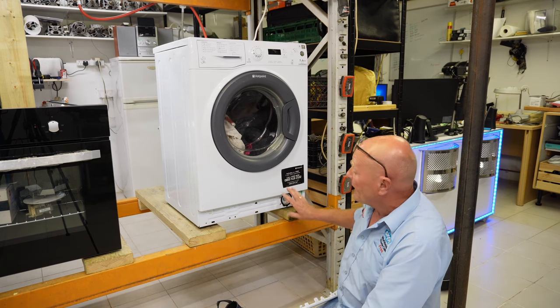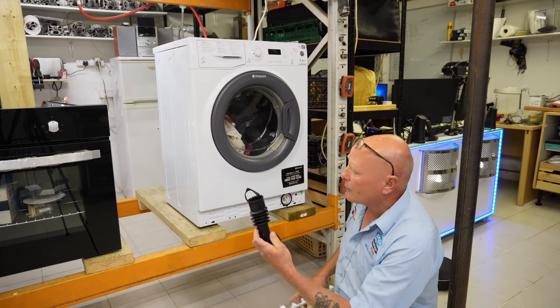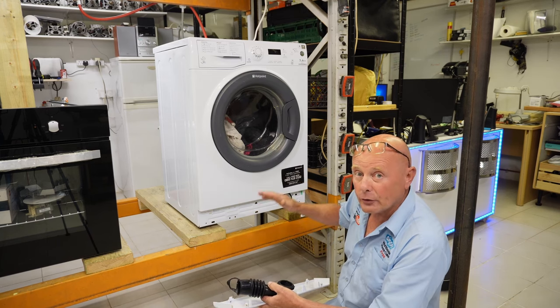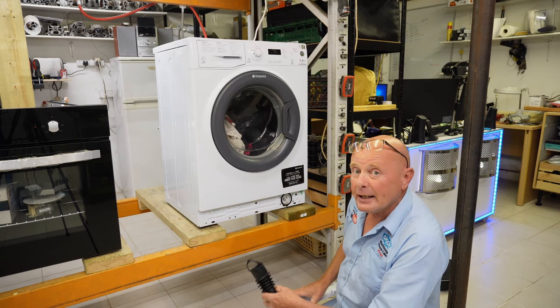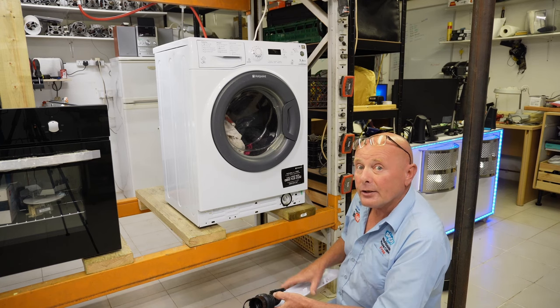Now, if it's coming from the right hand side of the machine there's a good chance it is one of those items. If it's coming from the center of the machine there's a good chance it could be the door seal. But when it's coming from the left of the machine - and remember water can track across if the machine is not level - it's usually a problem with either the drum or possibly the fill hose.